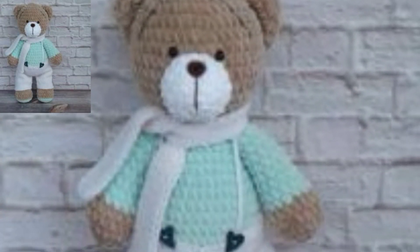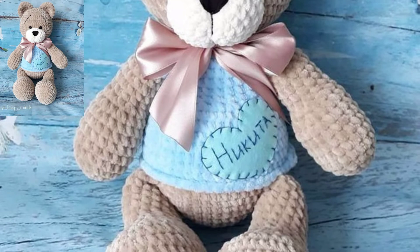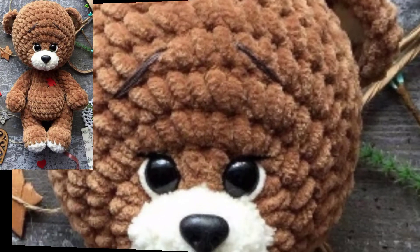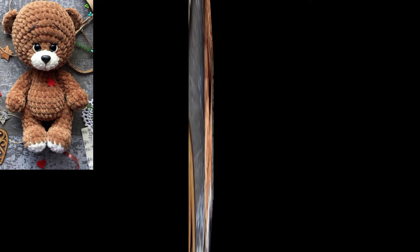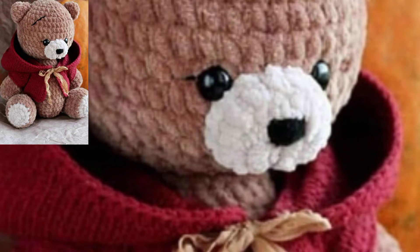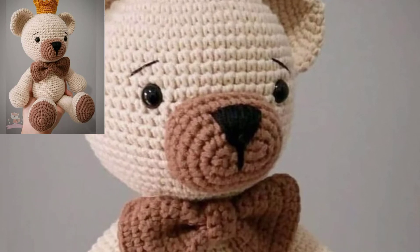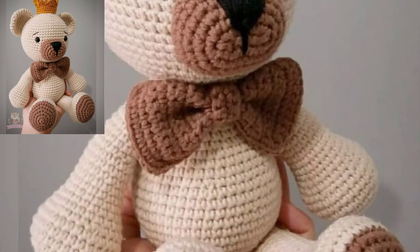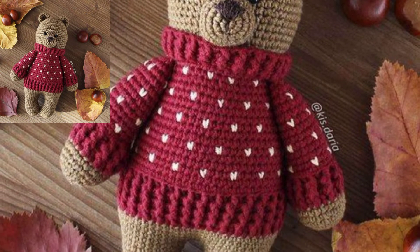Crochet teddy bears come in various colors. Teddy bears are a classic that can brighten anybody's day. They are given to babies when they are born, children just beginning to sleep in their own room, teens at high school graduation, lovers on Valentine's Day, moms and grandmas on Mother's Day, and anyone for no reason at all. This is why a crochet teddy bear pattern can become your go-to gift whenever you have someone special to make something for. They are also great for donating to hospitals and children's charities.